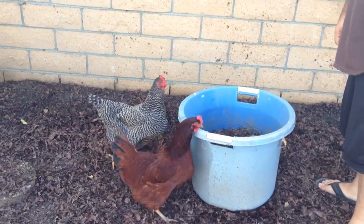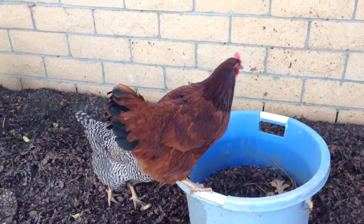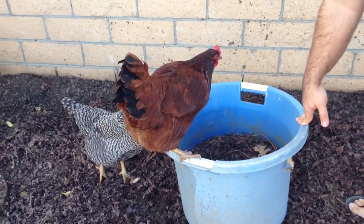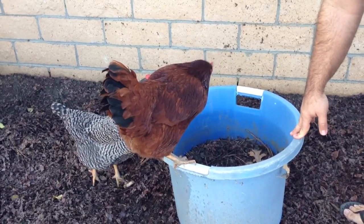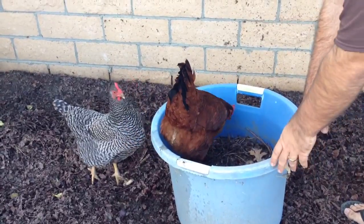Matt here, Home Farm Ideas. Today I'm gonna dump out all these grubs that I had in here that were composting all the stuff — fruits and vegetables and stuff that I didn't eat. And the girls are hungry, so I'm gonna go ahead and feed them.